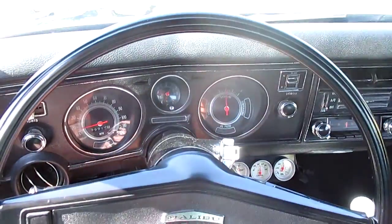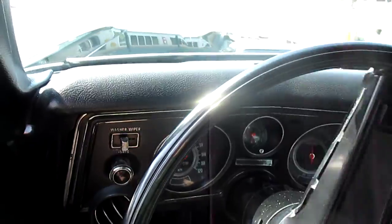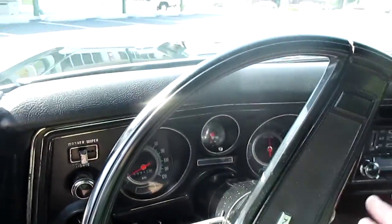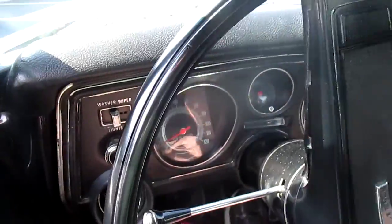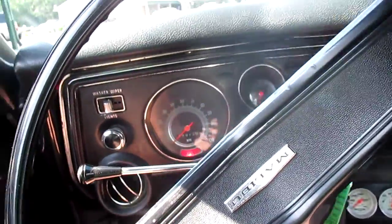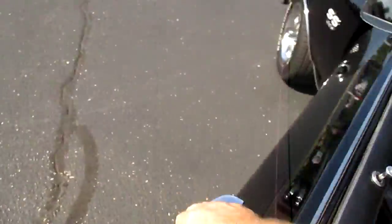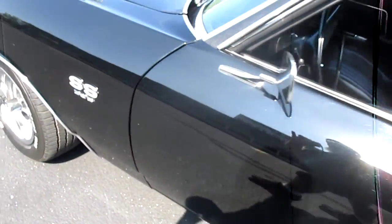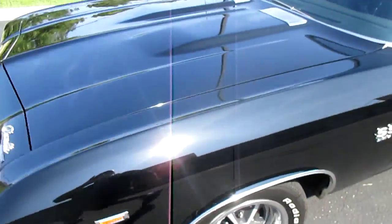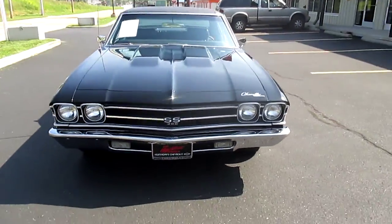The car stops perfectly straight, doesn't pull a bit. Go ahead and we'll stop it right here so you can see it out in the sun. Even the emergency brake light in here works.